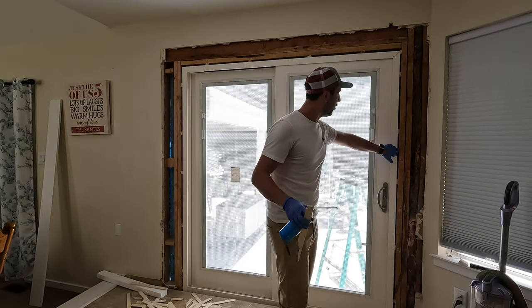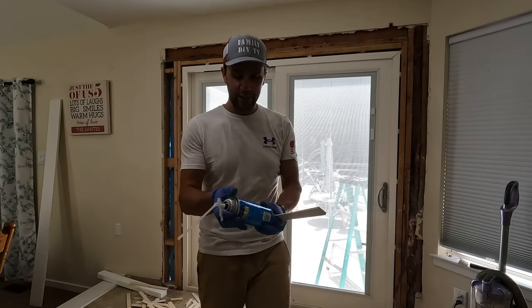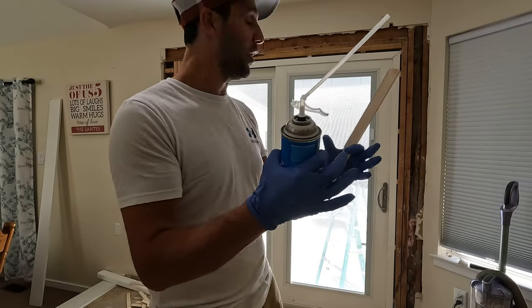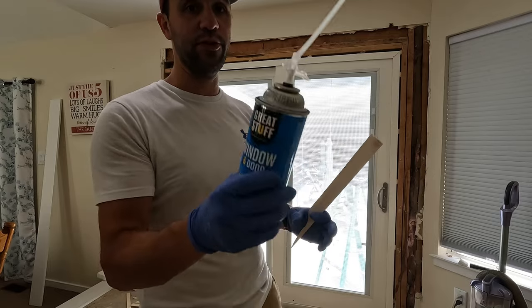Now the next step is to foam all the gaps all the way around the door. Make sure you use window and door foam — not the regular kind, which will expand and actually crush the frame. So make sure you use a window and door foam.